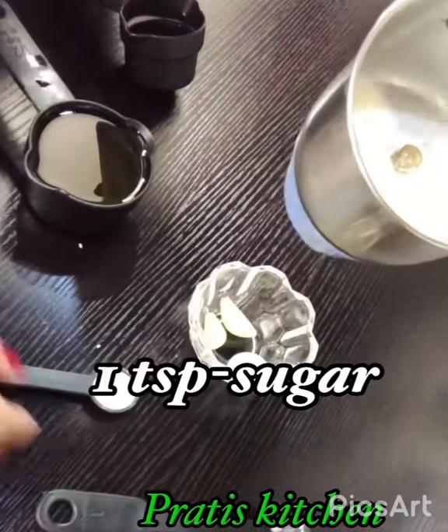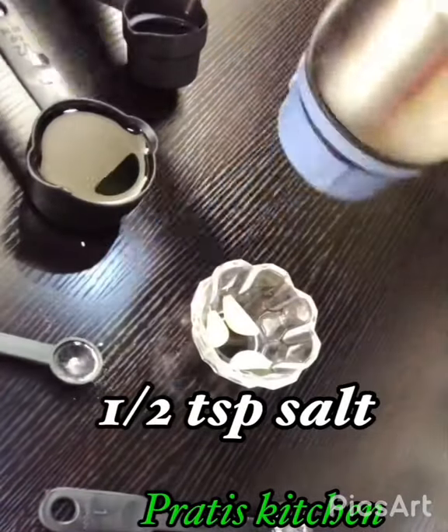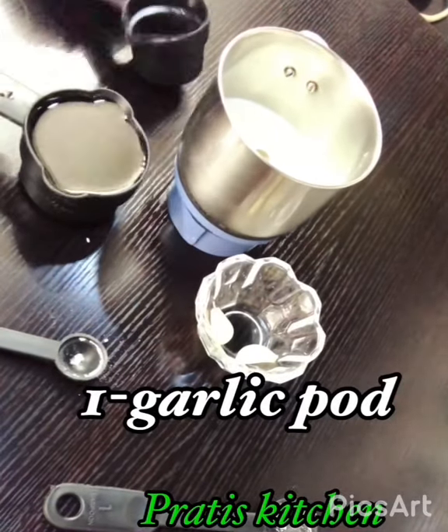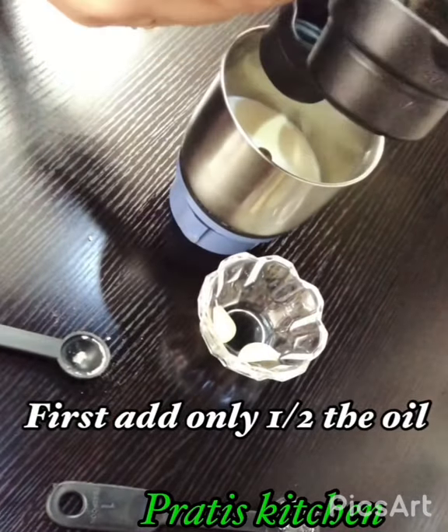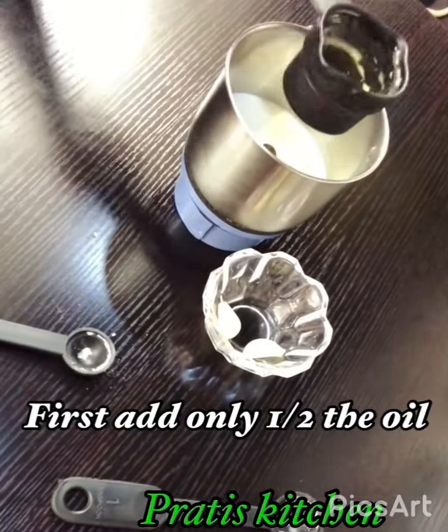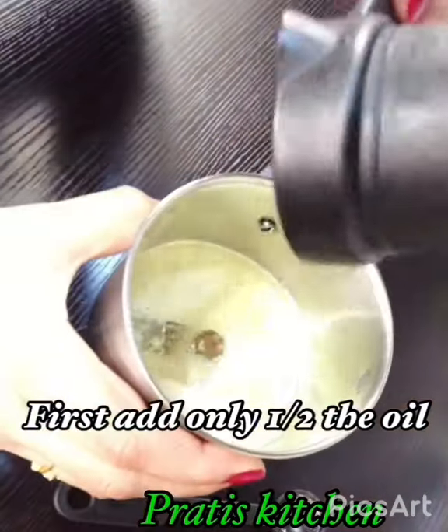The milk to oil ratio is about 1 to 2. I have taken about 1/4 cup of chilled milk, 1 teaspoon of sugar, half a teaspoon of salt, and 1 garlic clove. Now I will add my olive oil in two batches — first taking 1/4 cup of oil — and then blend it.